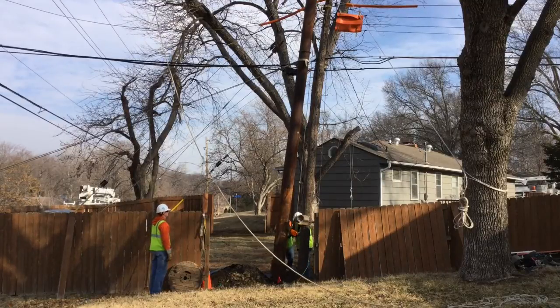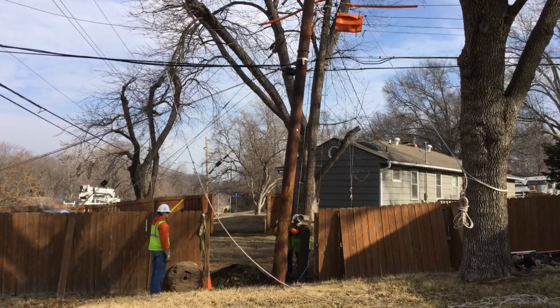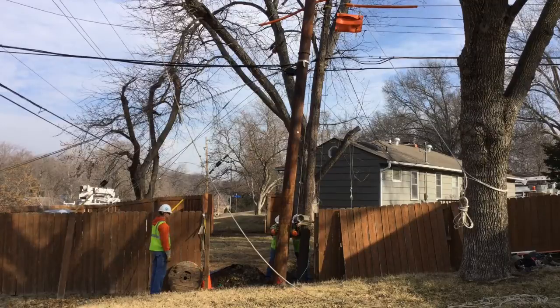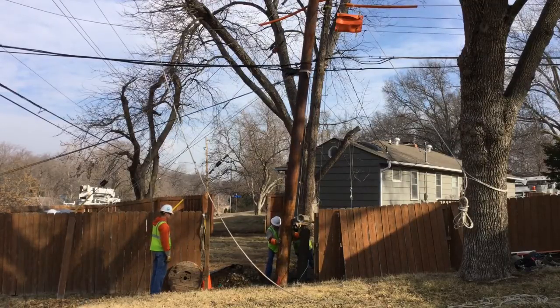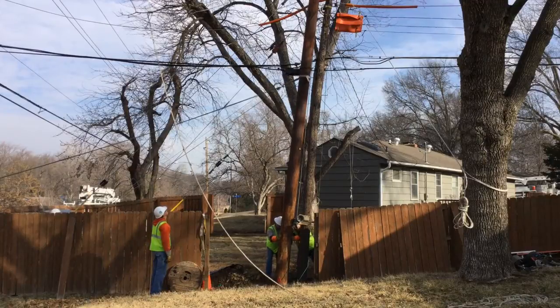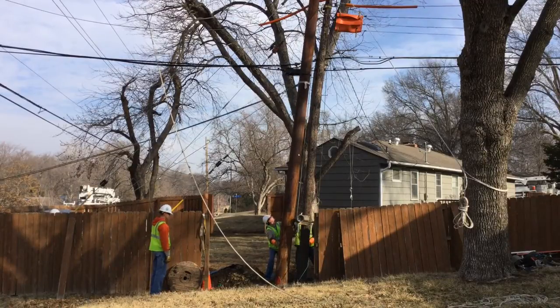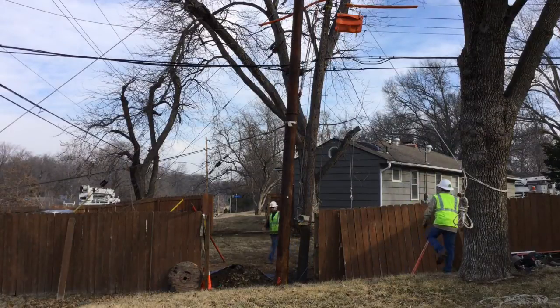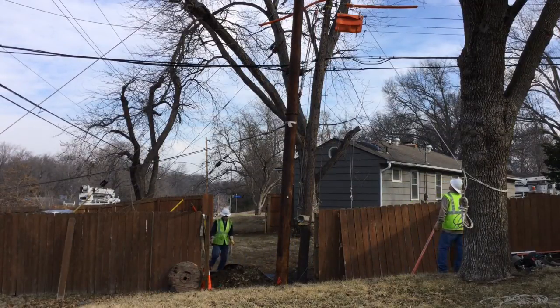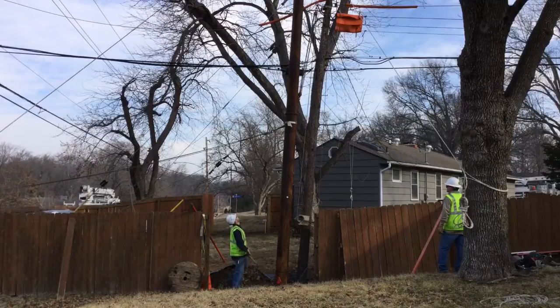As they're raising the pole, they have to pay attention to all the overhead existing lines and trees and vegetation. They're going to set this pole in right next to the existing pole. Next you're going to see a line worker come in with what's called a cant hook, which is used to spin the pole.